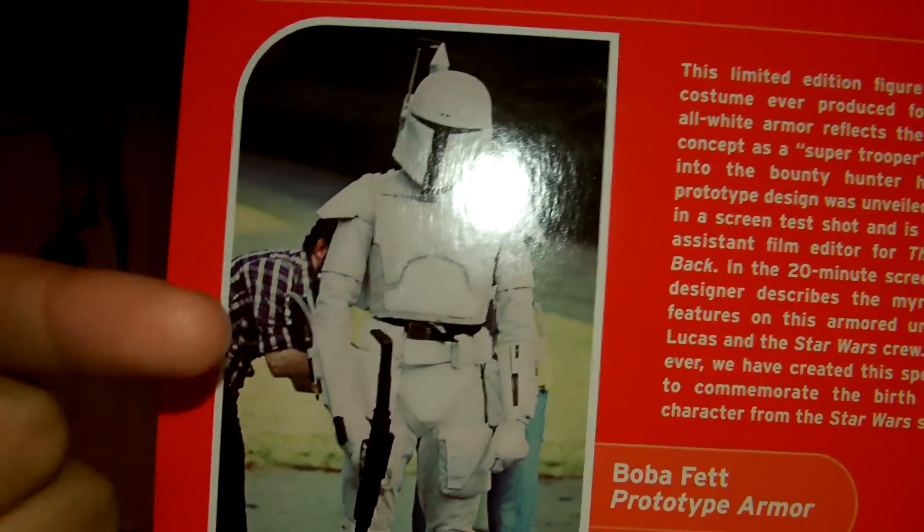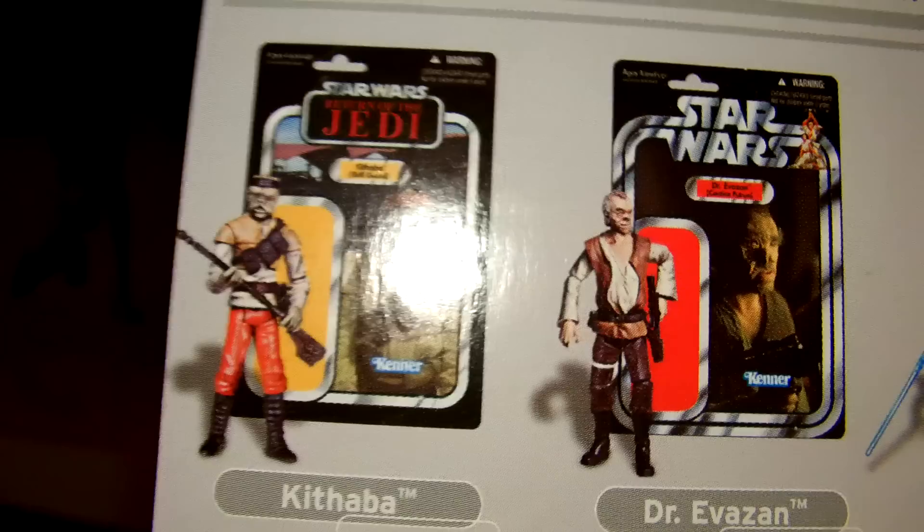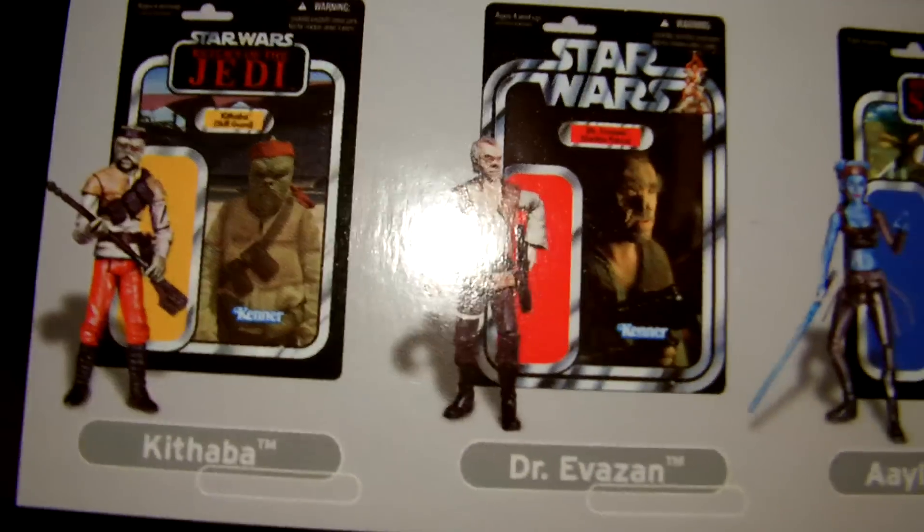This goes back to 1978. There's a nice picture there of the producers and the white Boba Fett prototype armor. Here are the newer figures from 2012 that should be released sometime this year.